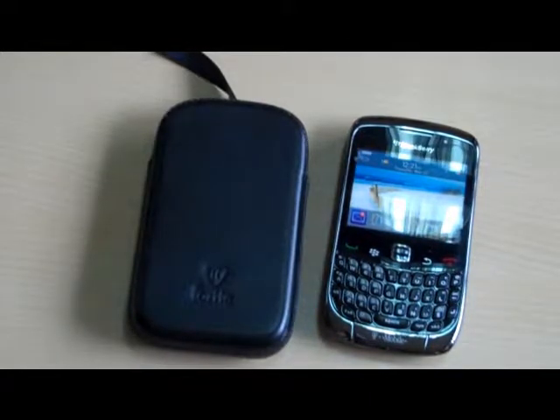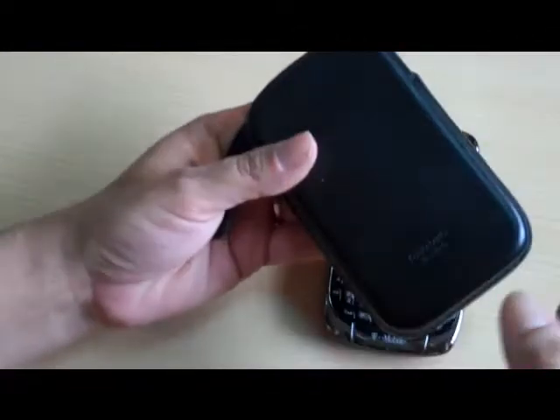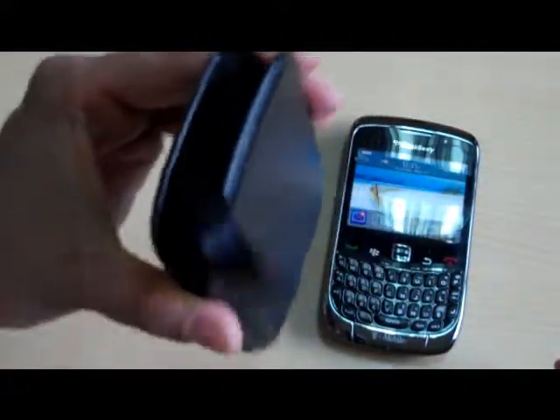Hi, this is Lisa from Forte and I'm going to be showing you our Thin Pocket for the Blackberry 9300. It is made from 100% full grain leather. It's kind of a hard case — not one of those soft cases that will bend. You can just slide it into your pocket and your Blackberry is going to be fully protected.